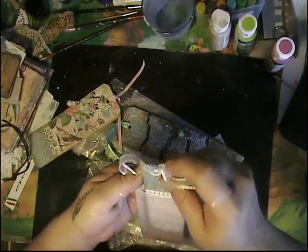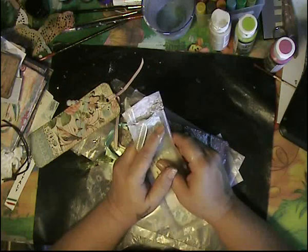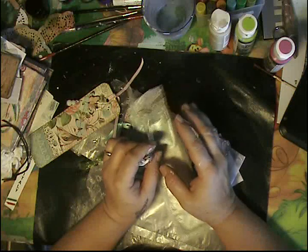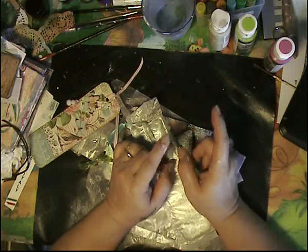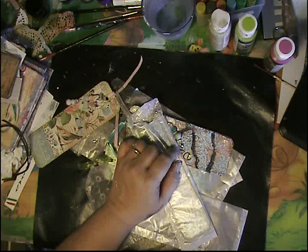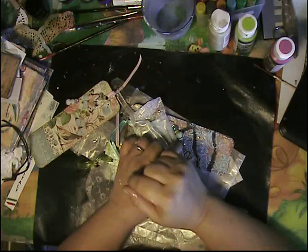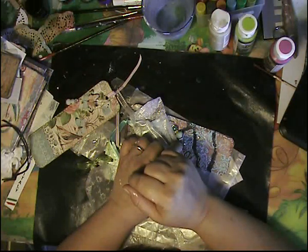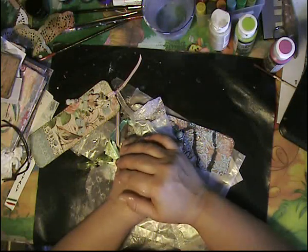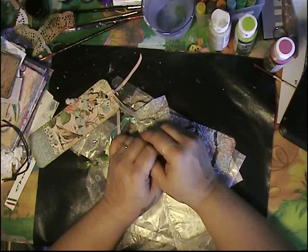So now I wanted to get to decorating these tags, but the battery — I'm afraid it's going to go off. So what I will do is put the battery in charging and start getting more of this stuff ready, and I will show you what I'm going to do with the tags. So everybody have a nice day. Bye.